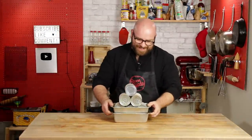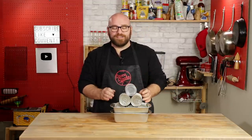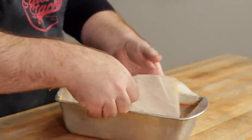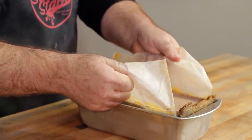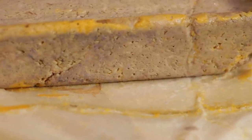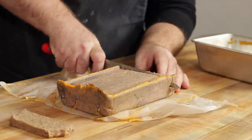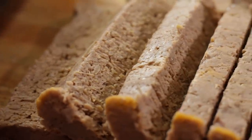Oh my gosh, I have a feeling this came out awesome — I am so excited. It's the next day, it's been over 24 hours. Let's open this up and see what it looks like. Oh, this is looking good! We got a little bit of discoloration — I'm not sure if that's from the food coloring or what. That is a giant block of spam. Unbelievable. That is our vegan spam. Let's give it a try.